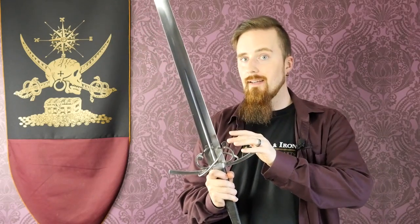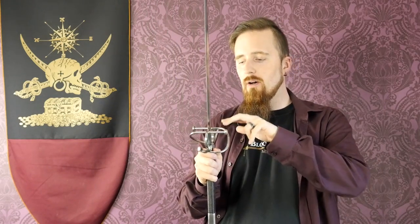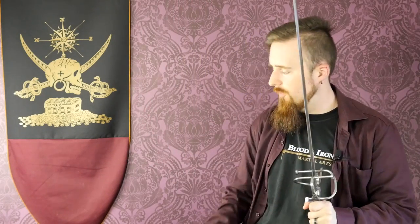The crossguard is very, very useful for longsword fighting, and even more so with later swords that have side rings and bars, complex hilts of various sorts — even something as elaborate as the basket hilt that wraps around the entire hand and protects it completely. That allows you to use other techniques than you would otherwise be able to.